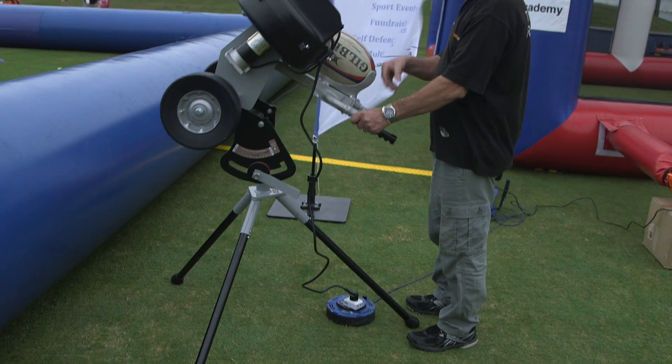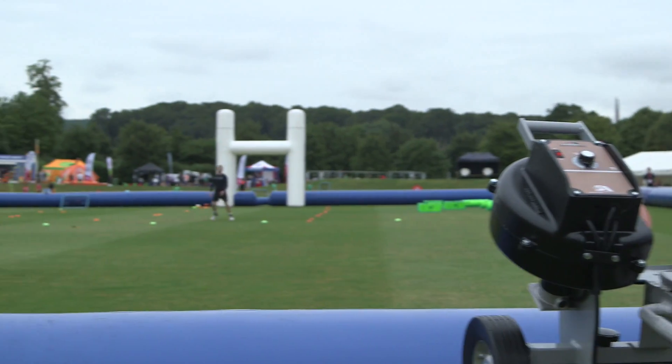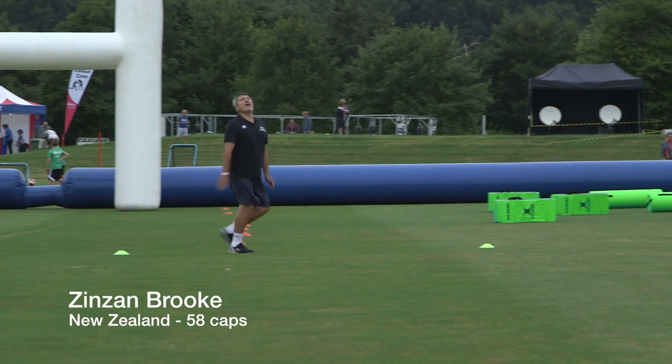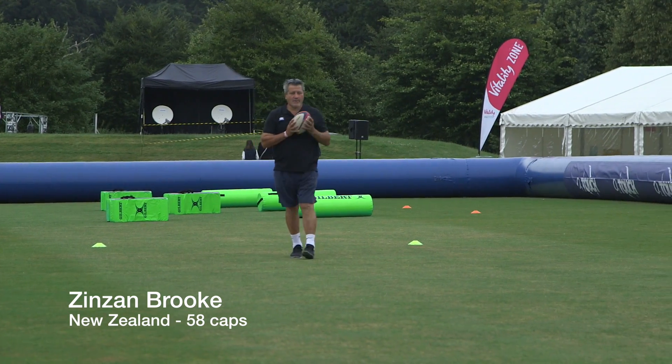The beauty of the product is that it's able to simulate and replicate different types of kicks through the game, be it torpedo kicks, up and unders, or drop kicks. So a coach can now utilise those different kicks and just focus on his training, as opposed to worrying about kicking the ball.